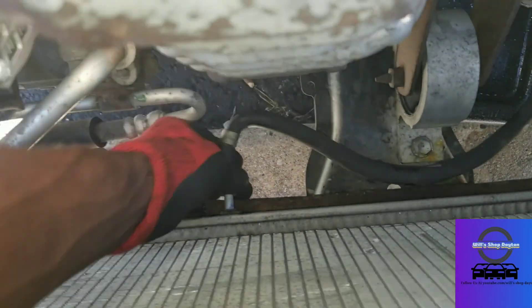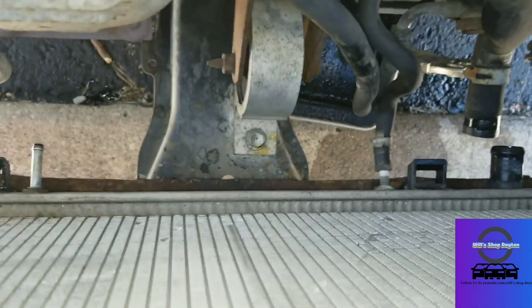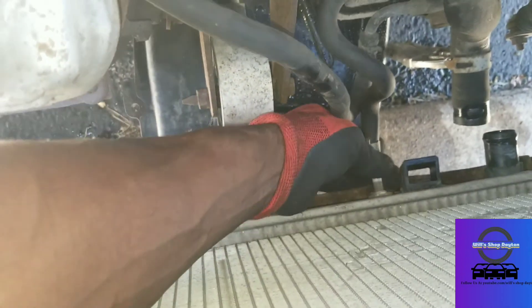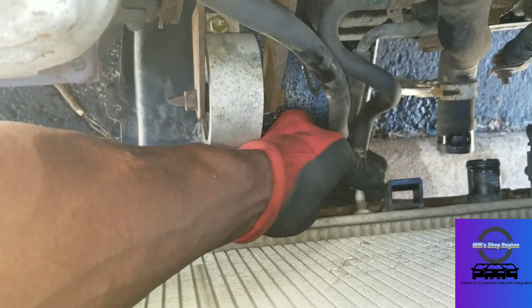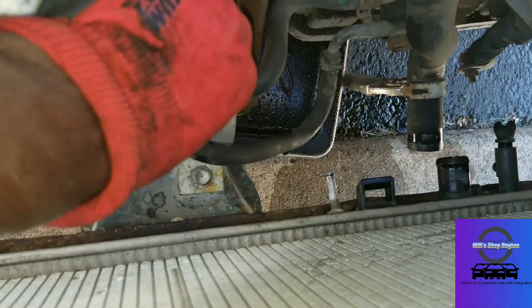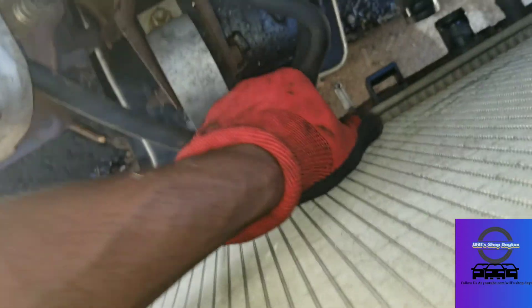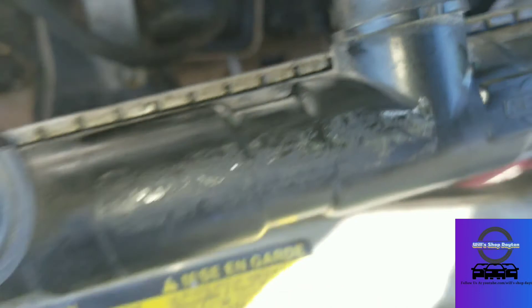Got the transmission line loose. Throwing on some gloves so I don't cut my hands. If it doesn't come off easy, just twist it to break it free — should come right off. There's one. I'll tuck that up by the oxygen sensor. Number two — I'll set that right up here as well, so it's not sitting against the mount.